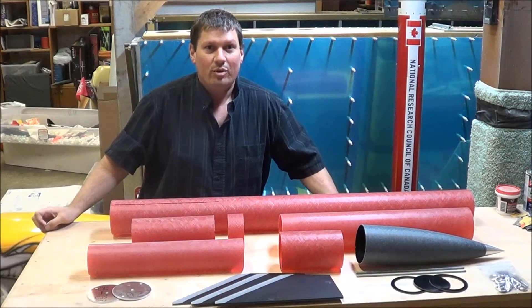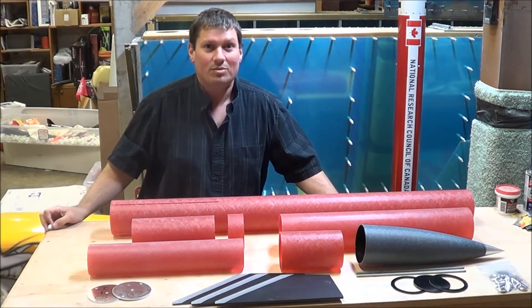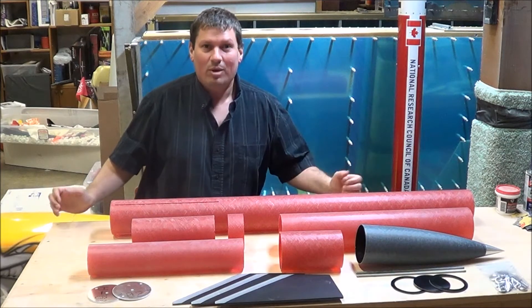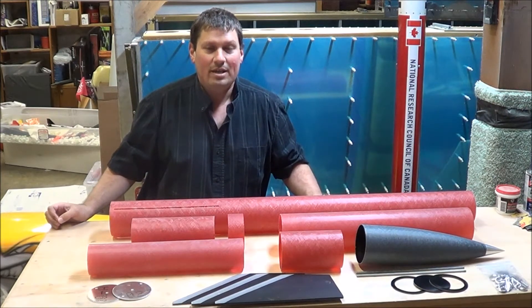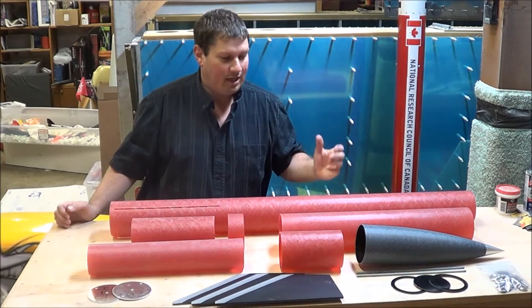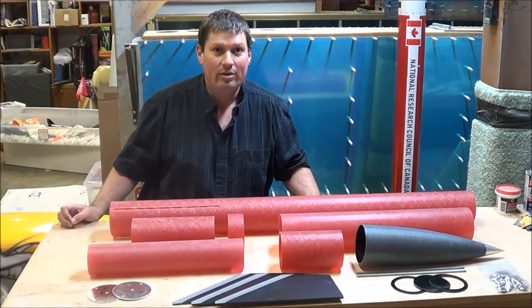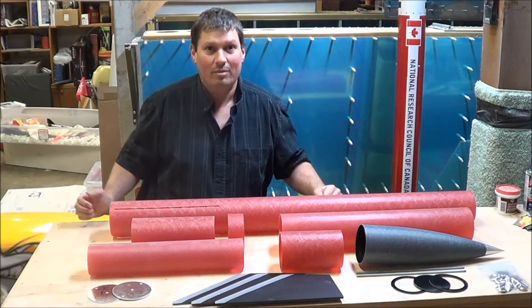You may have seen some of my videos showing high-power rocket launches at some of the events that I've been to. Many of you have probably also flown low-power Estes rockets, so you have an idea of what model rocketry is all about. But what makes a high-power rocket different from an Estes model rocket? That's what I'm hoping to show you over the next few videos as I build the Wildman Drago kit — a pretty typical high-power rocket kit.